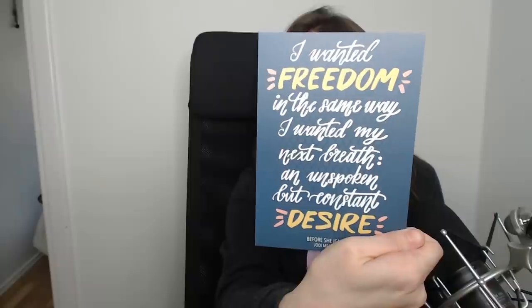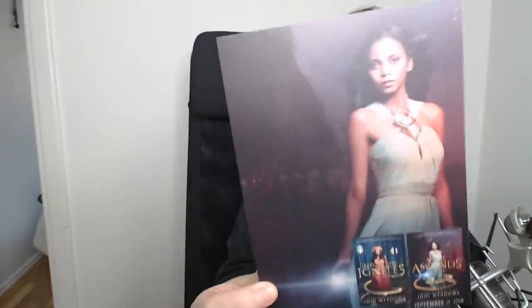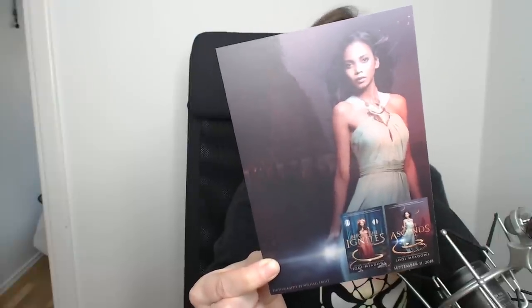There's a promo card here for Before She Ignites — 'I want freedom in the same way I wanted my next breath, an unspoken but constant desire.' The second book, As She Ascends, came out September 11th, 2018, so it's already out. I haven't read the first one yet — if any of you have, please let me know what you thought of it!